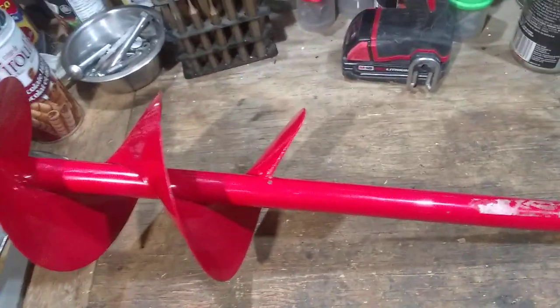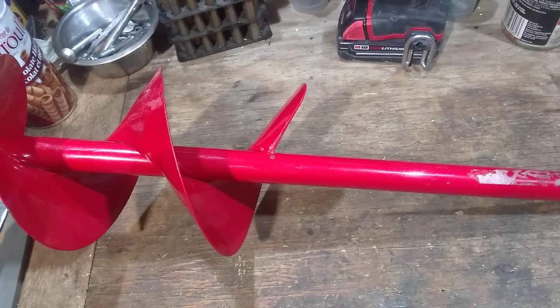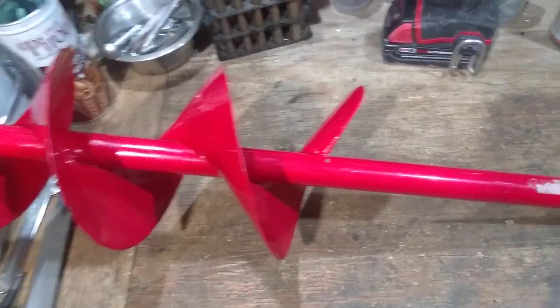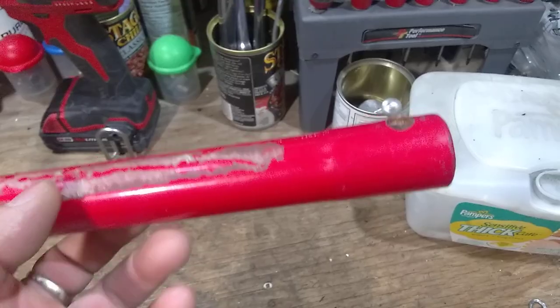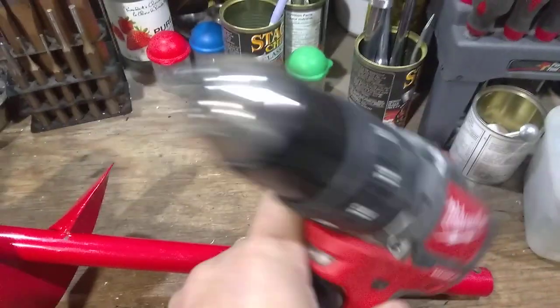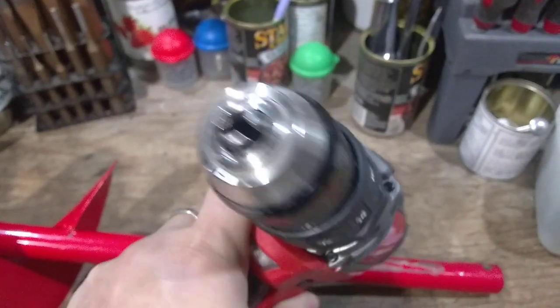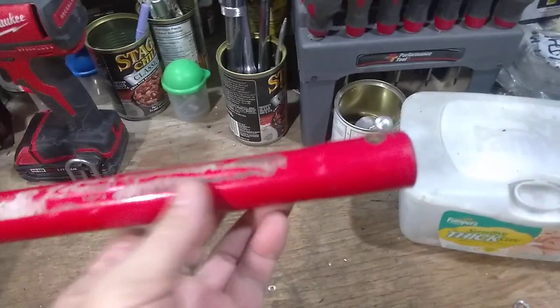Hey Youtuber, I'm going to make this video to show you how to make a homemade ice auger electrical drill adapter. This is a normal manual ice auger — I believe it's 8 inches — and this connection here is for the handle and the shaft goes over there. You can turn this into an electrical auger with your power tool, which is an 18-volt power drill. My one is a half-inch shaft, so it makes your job much easier for digging holes.